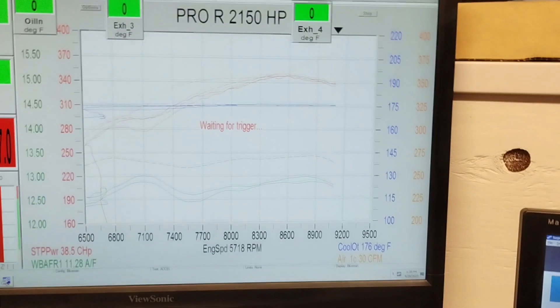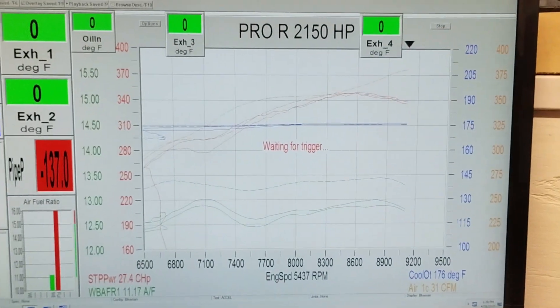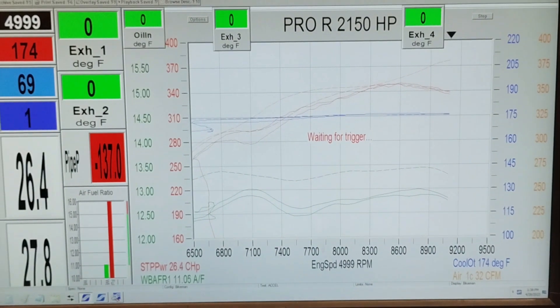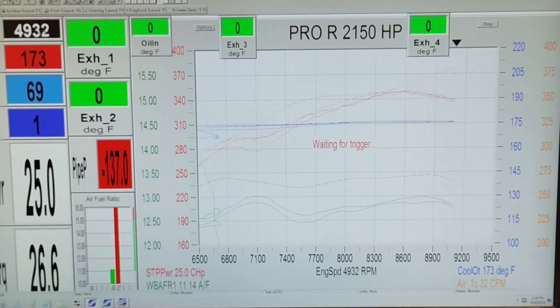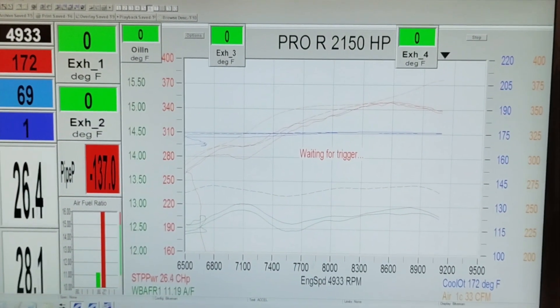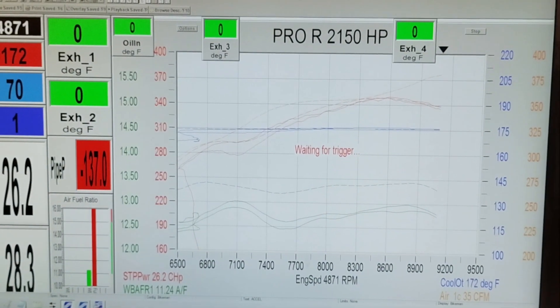So far it's doing about the same — it's even down a little bit. It is running richer, so we might have to adjust the AFR a little bit to run the big throttle body. So far, we'll be right back.